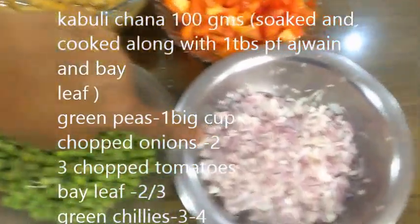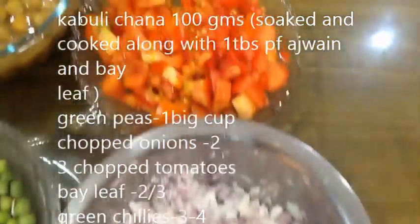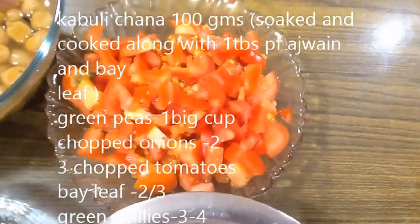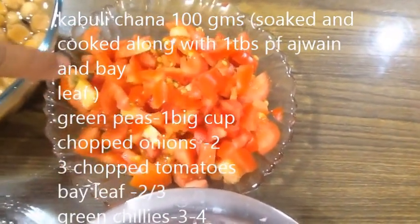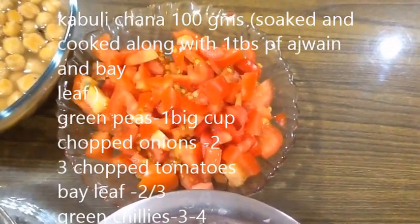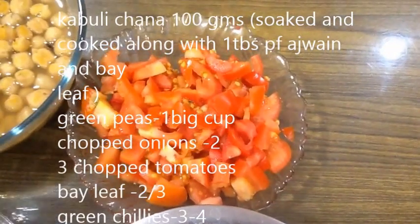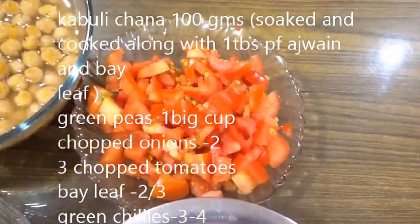I chopped it into medium size and used 3 tomatoes. We also made a puree. The gravy is very thick, but when I make it in a pressure cooker, I prefer to make a puree.